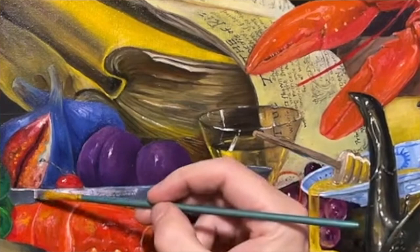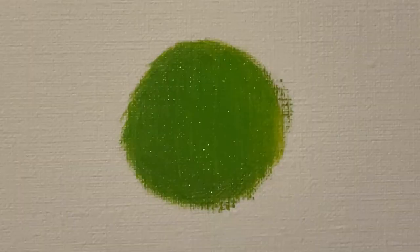It should be noted that for Alaprima painting, you need to be painting on top of wet colors. If the colors have dried already, you're not painting Alaprima — you're doing something else, either scumbling or glazing. The opacity of the paint doesn't matter for Alaprima. You can paint with either opaque, semi-opaque, semi-transparent, or transparent paint. What's important is that the paint underneath, the paint you're painting on top of, is still wet.